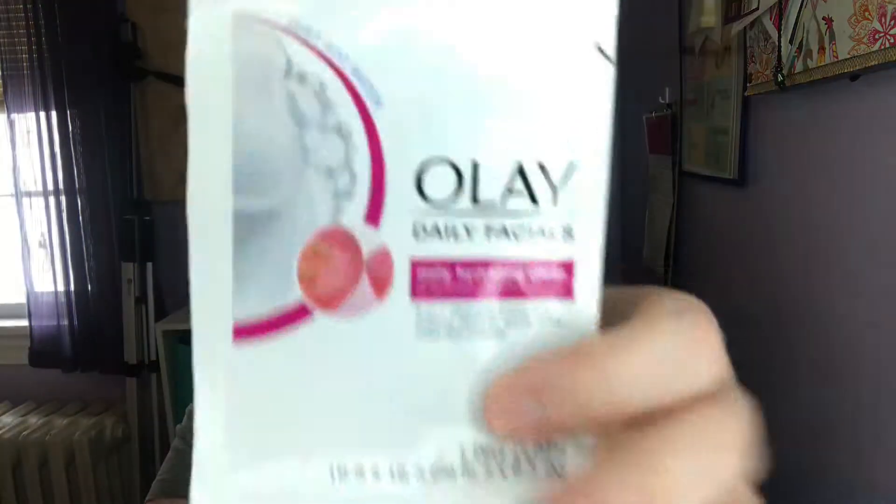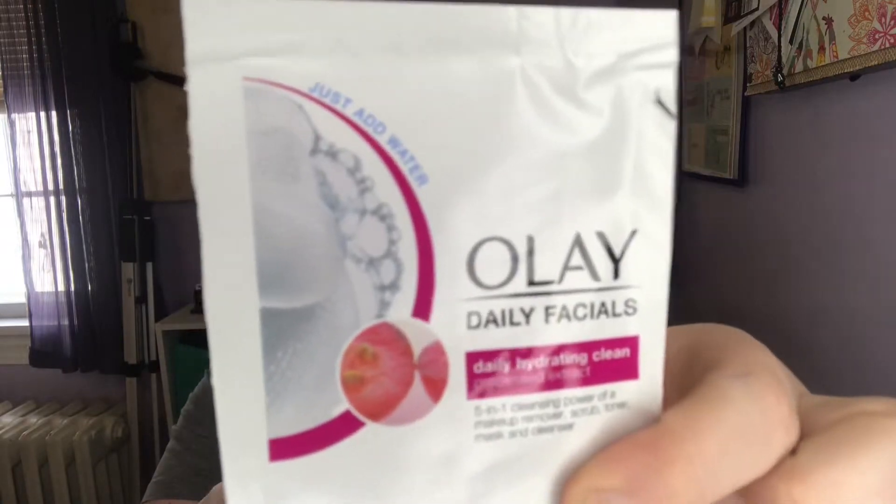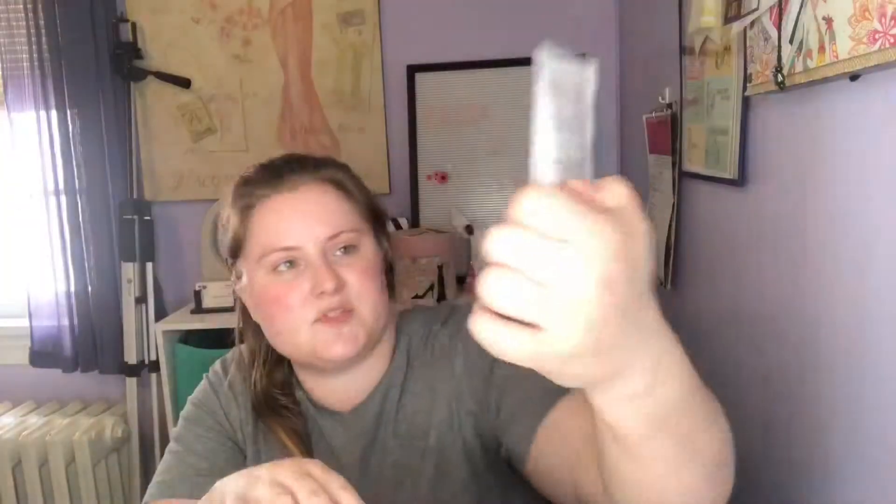This is just a little paper thing about filling out a survey. Next is Olay Daily Facials, Daily Hydrating Clean, Grape Seed Extract, Just Add Water, 5-in-1 Cleansing Power. I've heard mixed reviews about this, but I've been really curious to try these — you just add water. Great for traveling because it's not wet, it's dry. Excited about that.